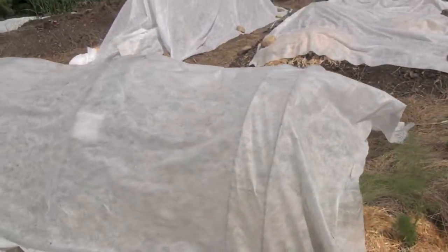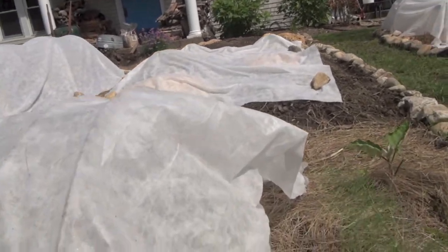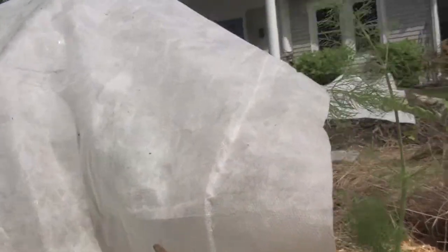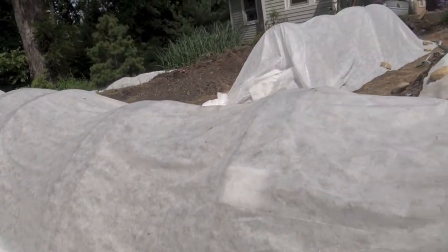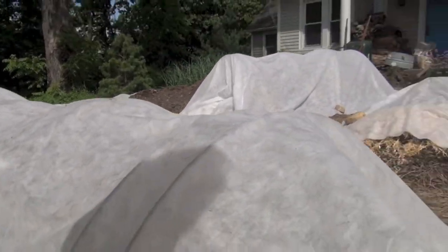Basically, what remay is is it's a fabric, and this fabric will last a very long time. I sometimes find myself using the same pieces of fabric for four or five years. I buy very large pieces that are very wide — the eight foot width by 50 foot — and then I cut it to the sizes I like.